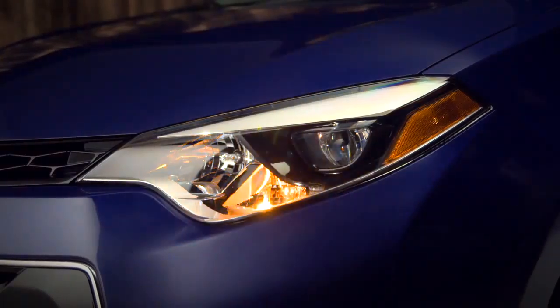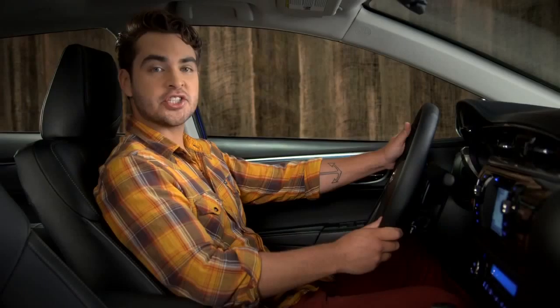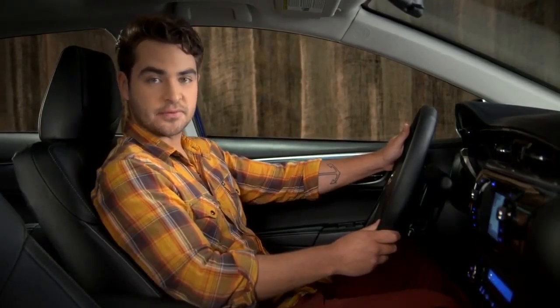When you release it, the stalk returns to center and the turn signals flash just three times. That's the default, but you can have that changed to five or seven by your Toyota dealer.